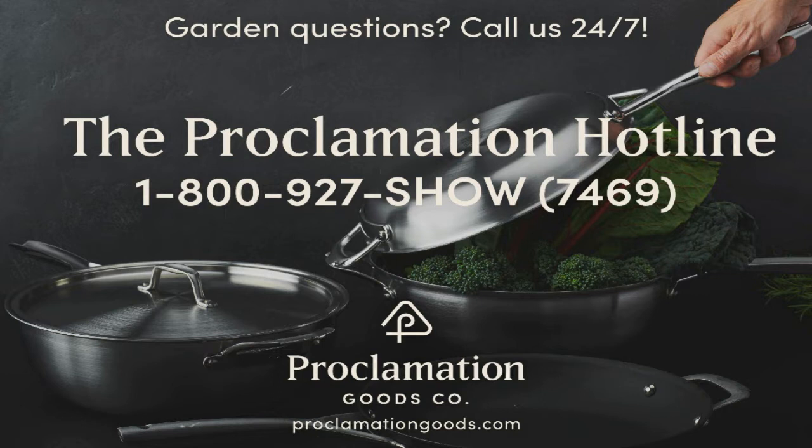Their award-winning stainless steel Proclamation Duo Cookware set is a 12-inch skillet that doubles as a stock pot that doubles as a wok. The skillet and stock pot hinge together to form a Dutch oven — it's two pans with the versatility of 10, empowering you to cook more with less. If you care about your health and strive for a more sustainable lifestyle, visit proclamationgoods.com. Supply is limited, so order yours now.